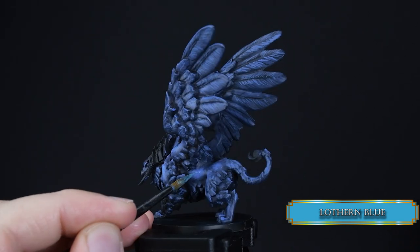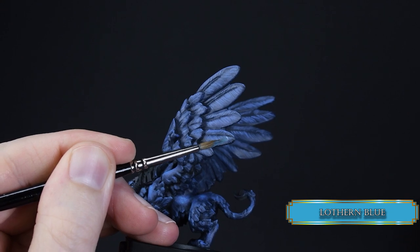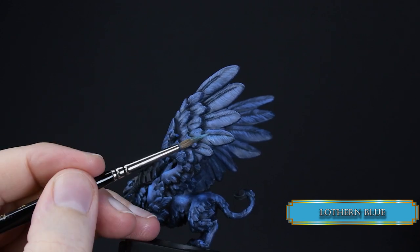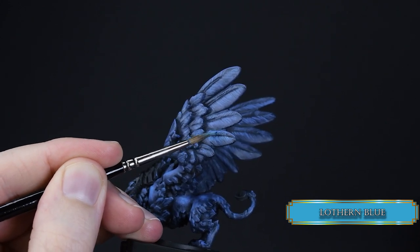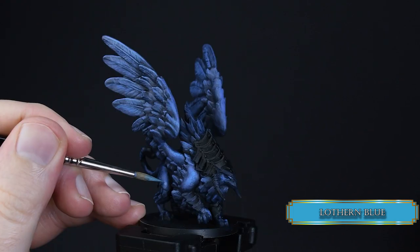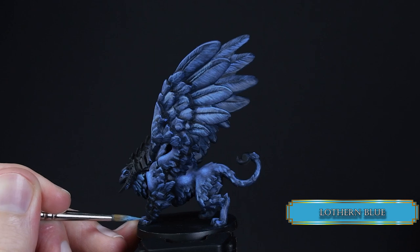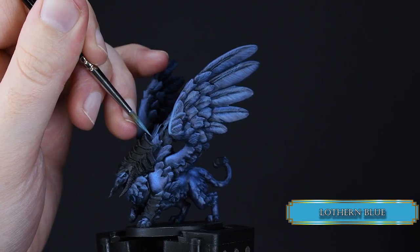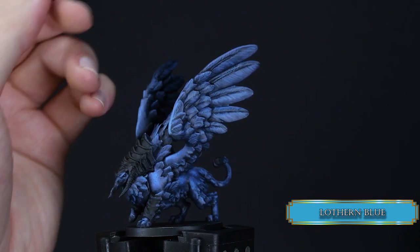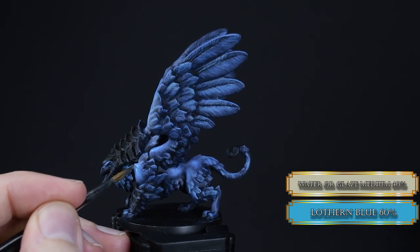Let's push the volume a bit more with Loturn Blue — it has some yellow in it, making it a very nice highlight color for blue. Follow the same rules as with Calgar Blue: stippling on the fur and lines on the feathers. Use this color to edge highlight all the feathers on the body, but only those edges that look upward — no Mickey Mouse highlights. Glaze over the Loturn Blue with two or three layers.